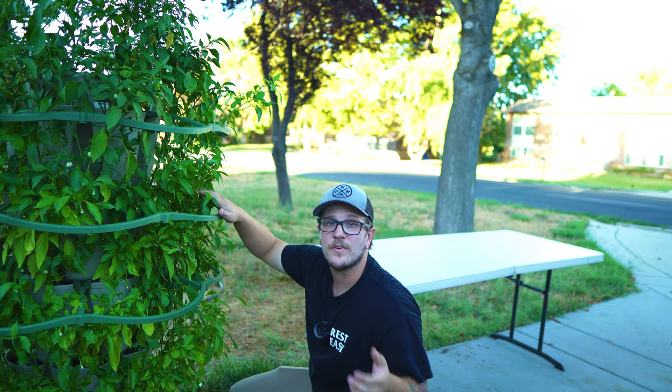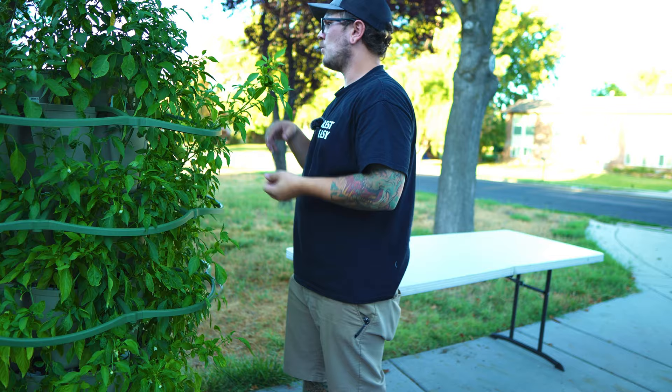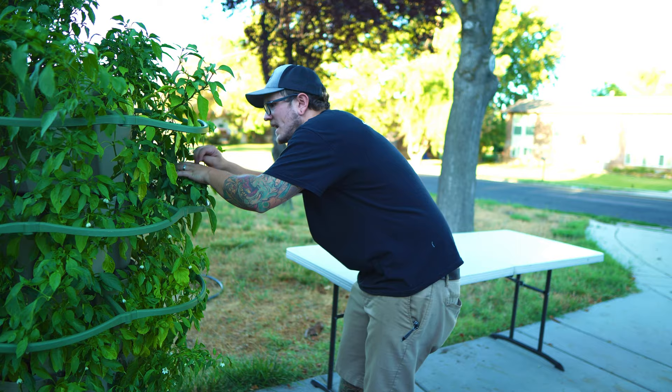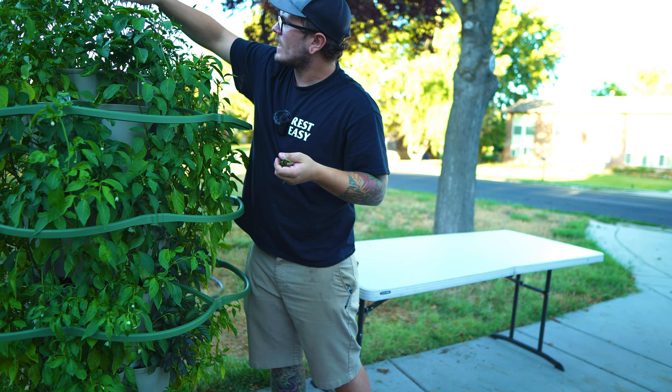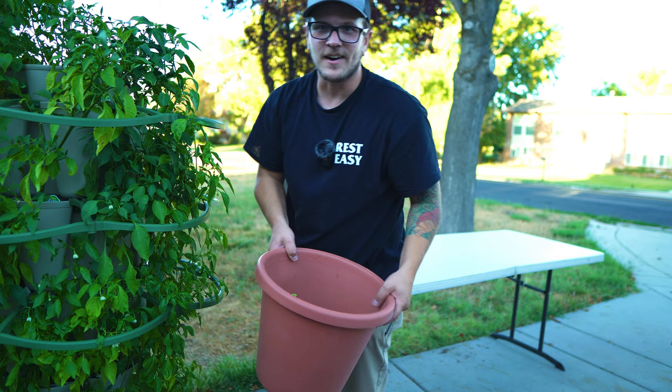That sun exposure is constantly changing because I come out here and rotate the planter so every side gets an equal amount of sunlight — about a half turn every day — so I don't have one side constantly getting all the sun. I really like getting this completely cleared out during harvest so I can reset the plants; everything starts back over, pushing out new flowers and pods all at the same time.